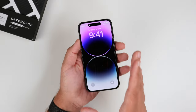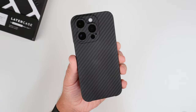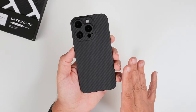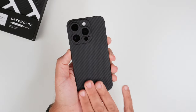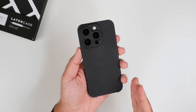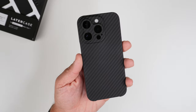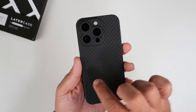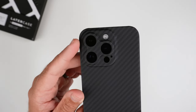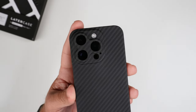Let's grab the Space Black 14 Pro and slap it on — installation cannot be any simpler. I really really like the look of this phone case. I've always been a fan of a carbon fiber look, and I'm a big fan of aramid fiber cases. This has a slightly different texture, maybe because it is Kevlar. I like that it has the thicker pattern here instead of a very slim thin pattern.